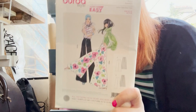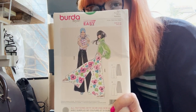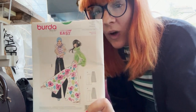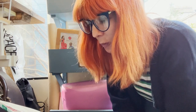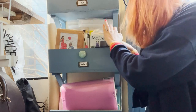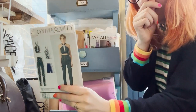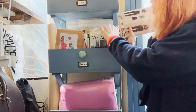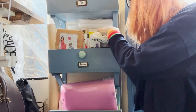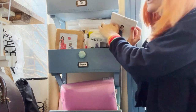This was the first pattern I ever bought and I still haven't made it! I got it on Amazon — wide-leg trousers by Burda. I hadn't even heard of Burda, I just really wanted wide-leg trousers. I think I fell down the dress rabbit hole before getting back to trousers. I have made these high-waisted trousers though — they're around somewhere and I still wear them.